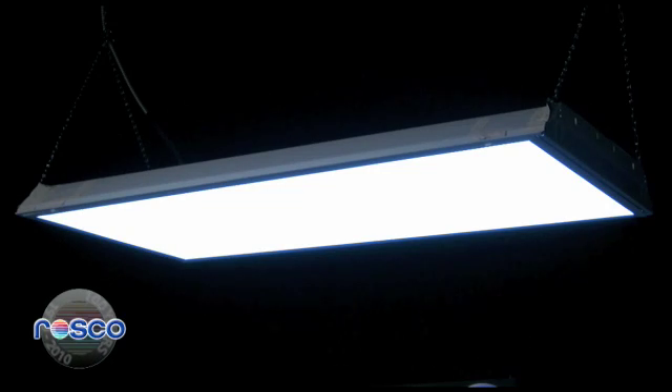Fluorescent bulbs are the world's most common lighting source. If you're shooting in an office, like our set here, in a bus station, a grocery store, or any public space, chances are you'll have fluorescents in your shot.